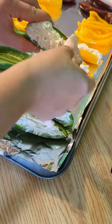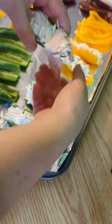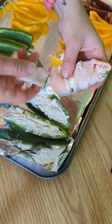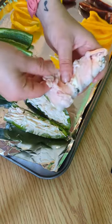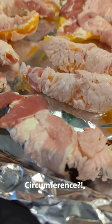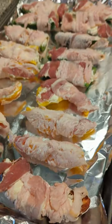And then we are going to wrap it in bacon, because who doesn't love bacon wrapped anything? It is a messy job — just do your best. Don't worry about covering every single part of the circumference because we don't mind the cheese coming out.